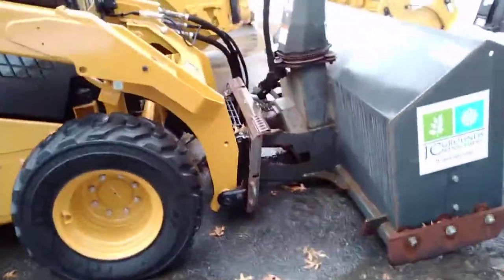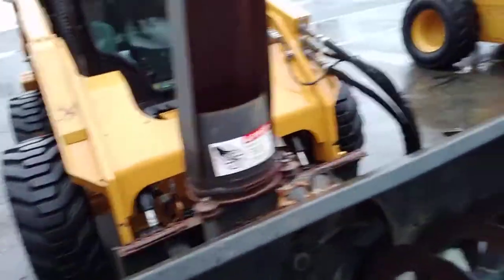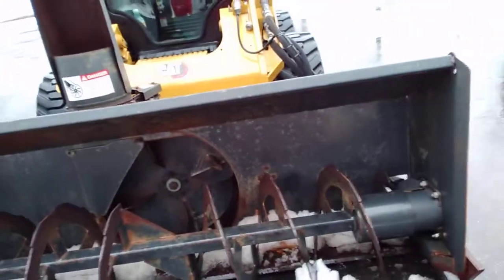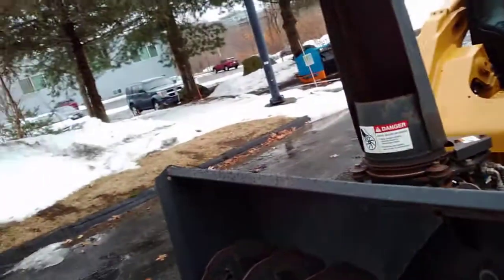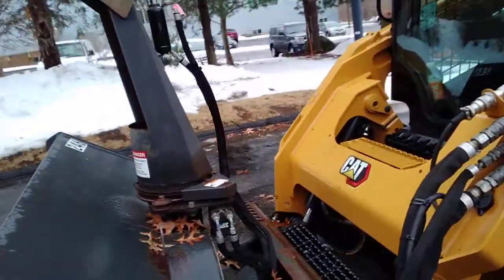And here we go. It is a Caterpillar SBX 240. Look at that — that is a snowblower right there. So we're gonna see how that works. We just got it all hooked up.